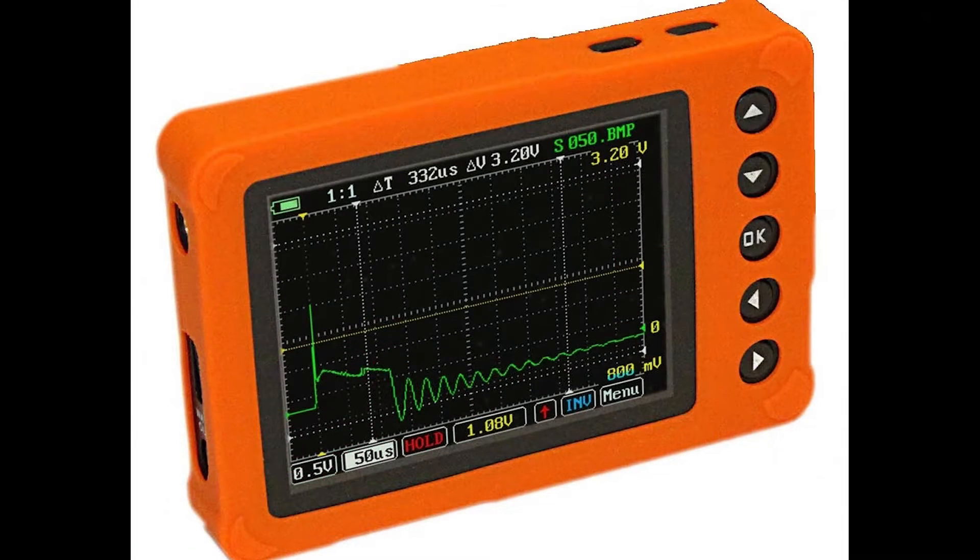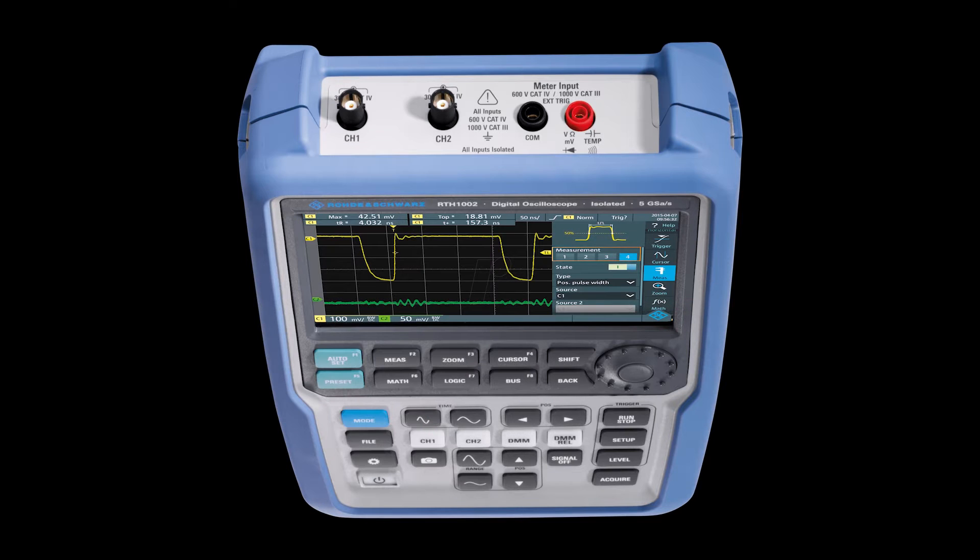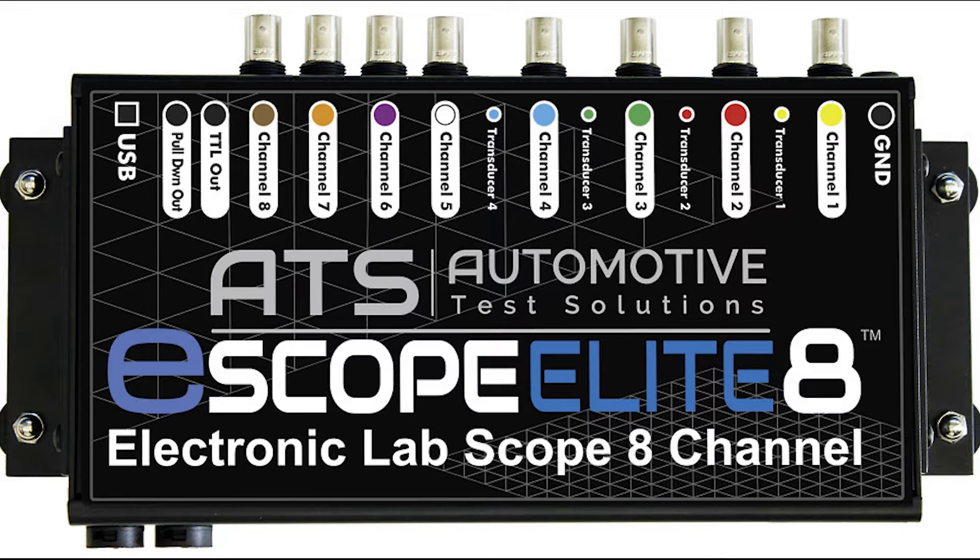Let me explain a few terms you should be familiar with. Scopes can offer the user a single channel, two channels, four channels — even eight channel scopes are available. Think of a channel as an independent scope all by itself. So a multi-channel scope is like having several scopes all displaying their information on the same screen, which comes in real handy for a variety of testing — like when you're checking the sync between a cam and crankshaft position sensor, or if you want to perform an if-then test, looking at a module input and waiting to see if the expected output happens.